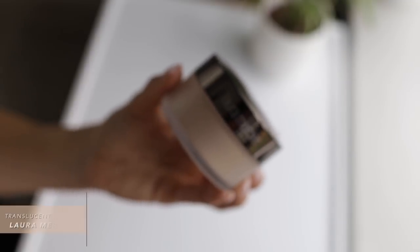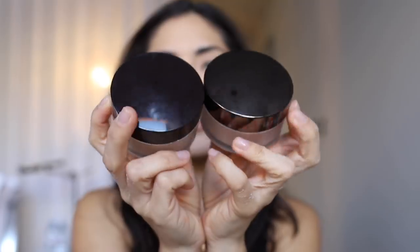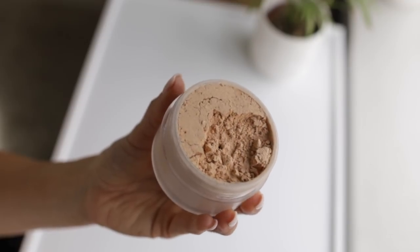And now for the moment you've all been waiting for — the new Laura Mercier translucent loose setting powder glow. Right off the bat, I love what they did with the packaging: the two containers look identical, but the glow powder has a shinier, more reflective cap so you don't get them confused. The main difference is that the translucent glow has pearls in it that give a really nice soft reflect on the skin — almost like a candlelit, lit-from-within glow, not an intense highlight. One of the dead giveaways of heavy makeup is an intense highlight in direct sunlight, but this powder just gives your skin natural radiance without looking like you applied a highlighter.